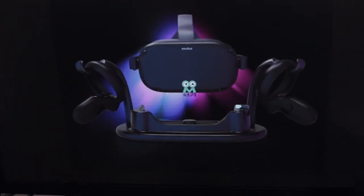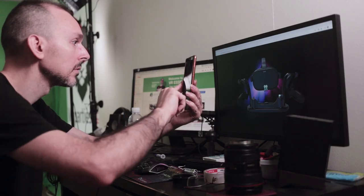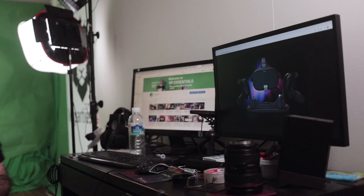Let me show you how you can get your hands on a brand new ANVR Oculus Quest Charger for free. You're gonna need a few things. The first step is to take a screen grab or picture of the Oculus Quest Charger from your computer.